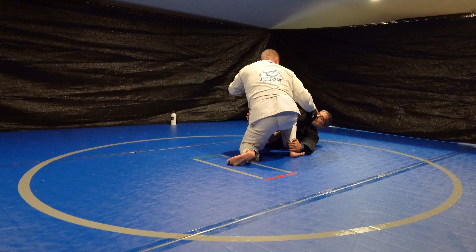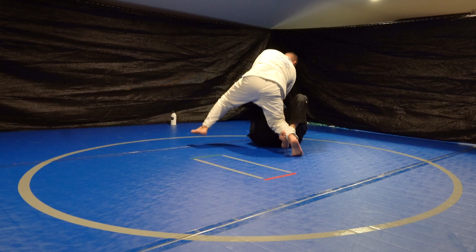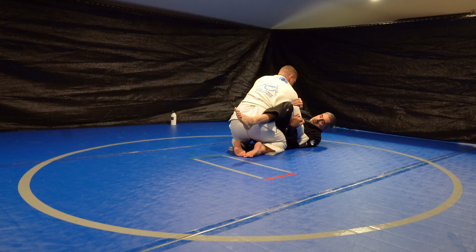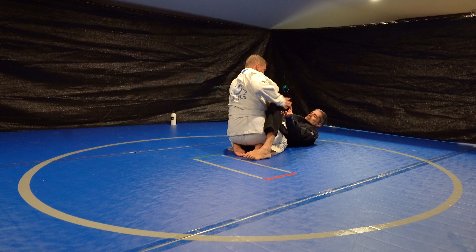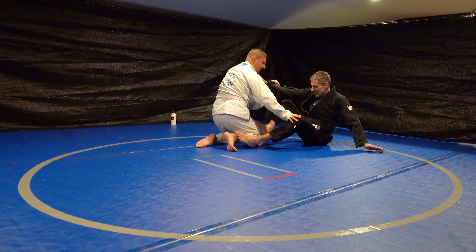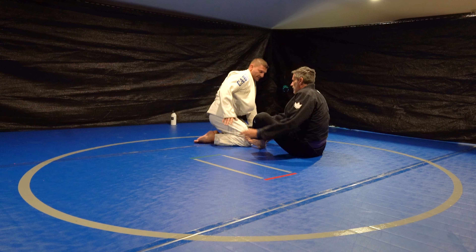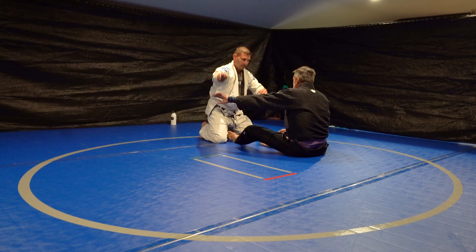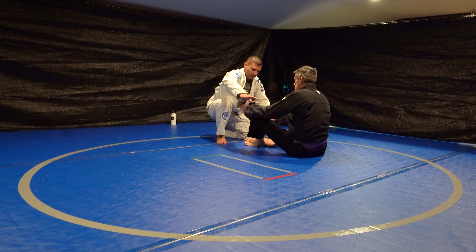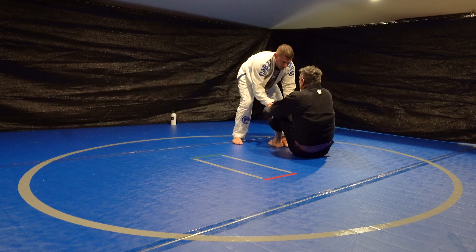About ten years ago, spider guard was in my opinion relatively new and Alliance guys were using it. At Marcello's, a lot of the training was beating the spider guard, so I think I have a pretty good spider guard defense. Spider guard is in my opinion one of the hardest guards because there are so many moving parts. A brand new white belt shouldn't be playing spider guard — they should be playing full guard. But here we're doing some wrist fighting and I'm just frustrating him using no effort.